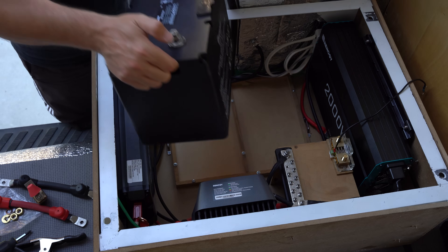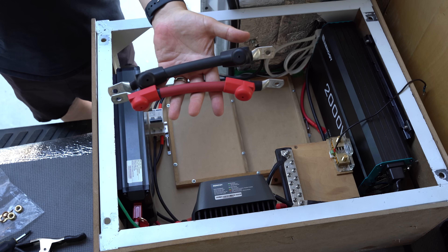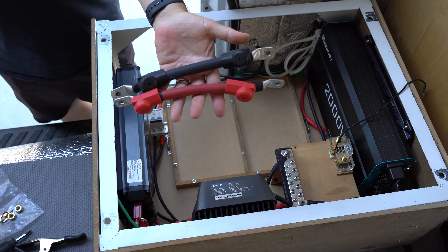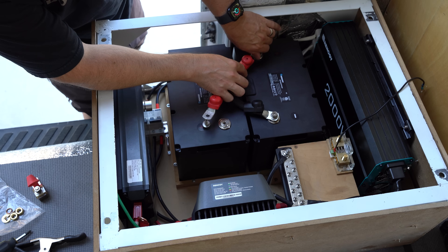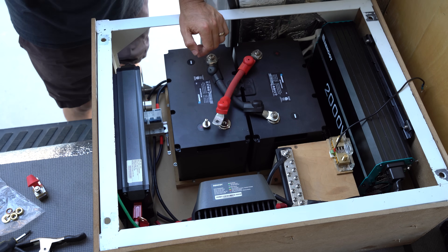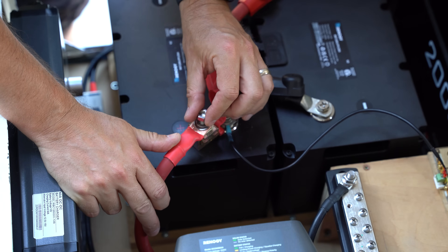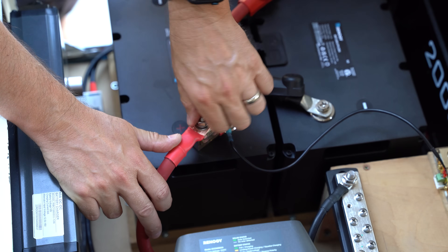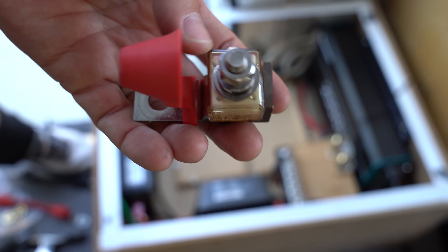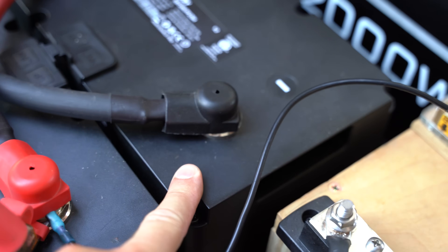I use two 12-volt 100 amp hour lithium iron phosphate batteries that can be connected in parallel. I purchased cables that allow me to connect them in parallel as shown here — connect the positive terminals together and then the negative terminals together. We won't connect our wire coming from the positive bus bar to the batteries yet; we'll do this once we have all the components connected to the negative wires. Since we have two batteries in parallel, I'll connect the positive cable coming from our system to the positive terminal on the first battery. Note that I placed a 240 amp fuse on the positive terminal that our cable going to the system will be connected to.